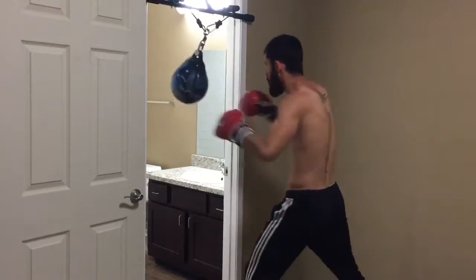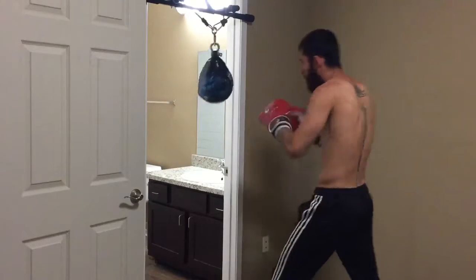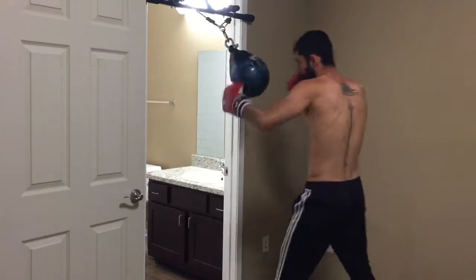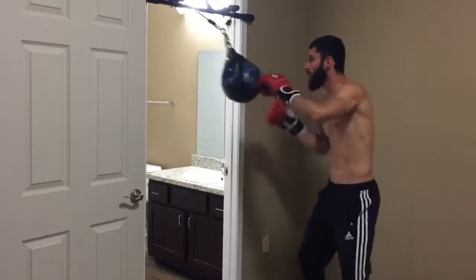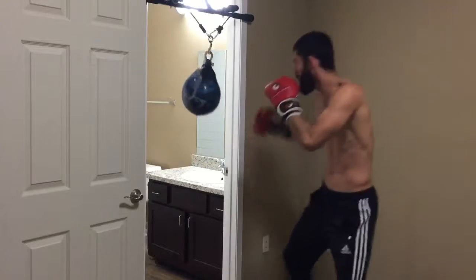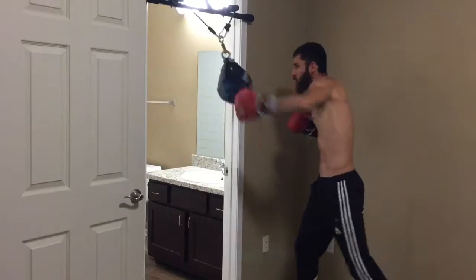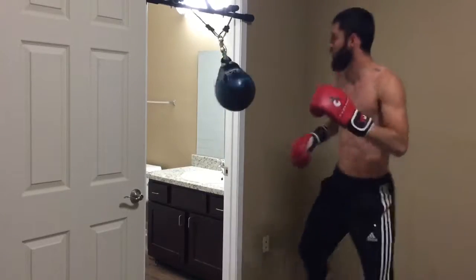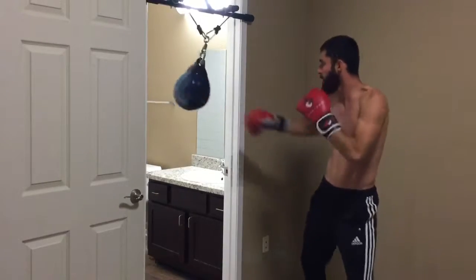Right now I'm putting together some boxing combinations, just really free flowing, trying to figure out this new station I put up in my spare room. I pretty much just hooked up a basic pull-up bar to an aquabat. If you've never heard of aquabats, look into them — they're awesome. They simulate head movement, which is really cool because they give you some distance to work with. Every time I hit it, it moves a little — it's like a small heavy bag. They're about 20 or 30 bucks on Amazon.